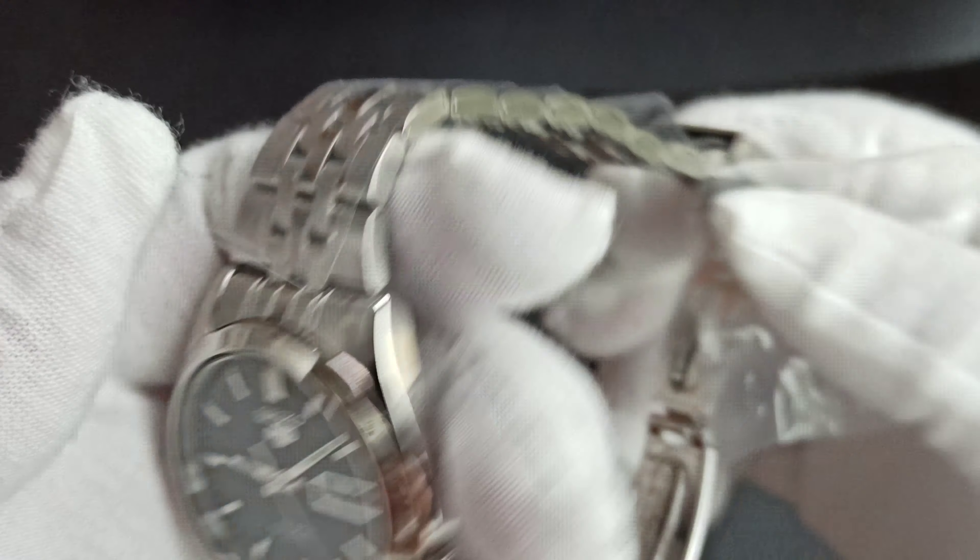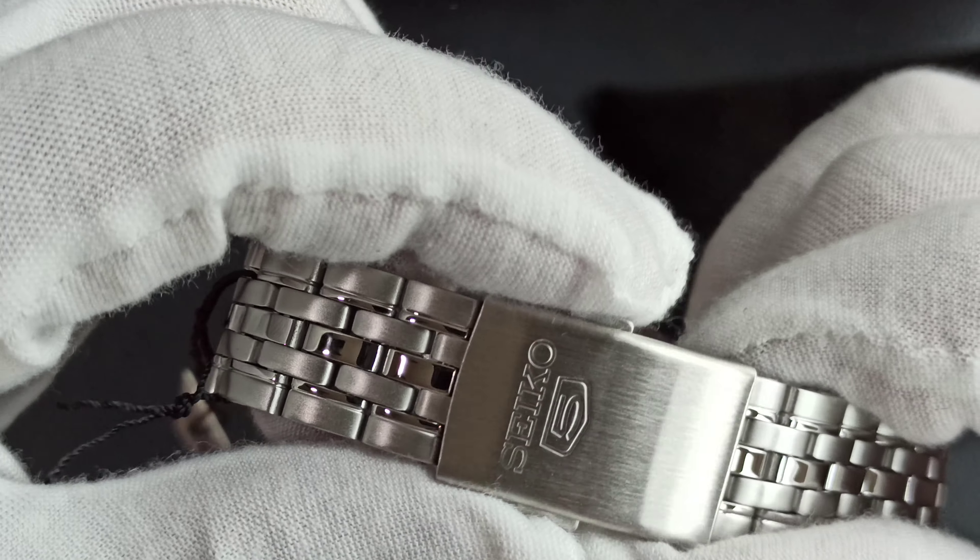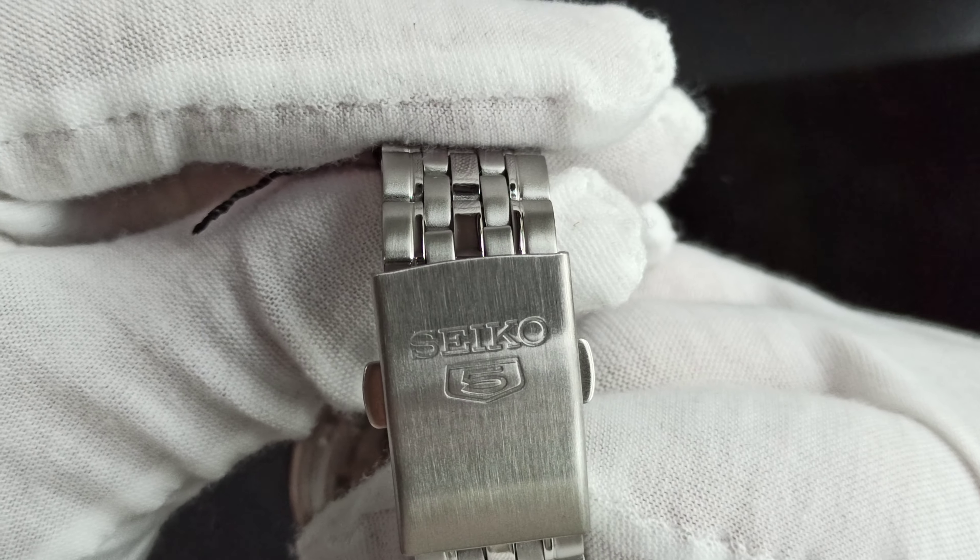Okay, the bracelet is not bad — five links. Let me take off the stickers. There's some brush polishing on the outer links and a high reflective polish on the inner links. It's not bad for the price point, but the metal is folded. Also, a pressed metal clasp with twin trigger release and the old Seiko 5 shield.